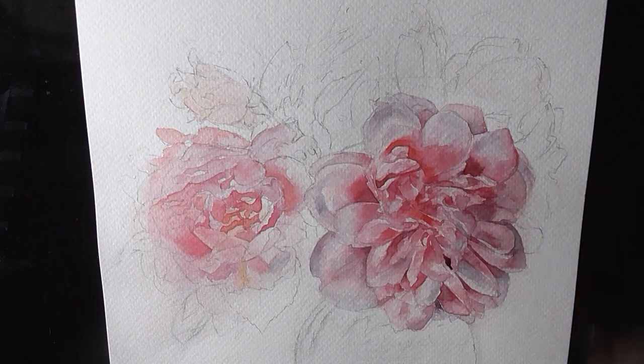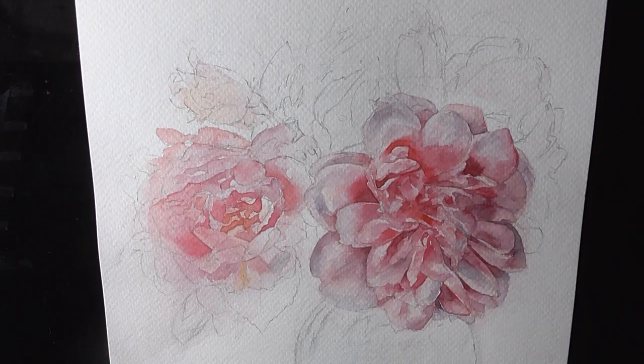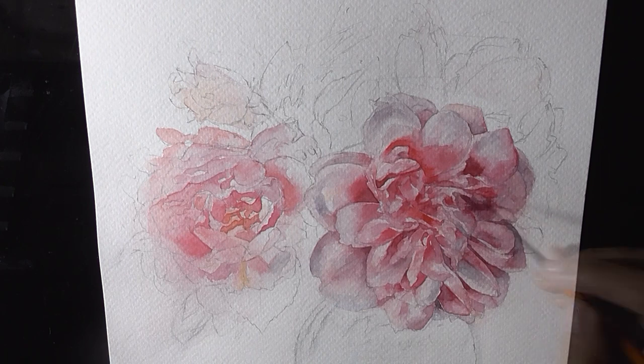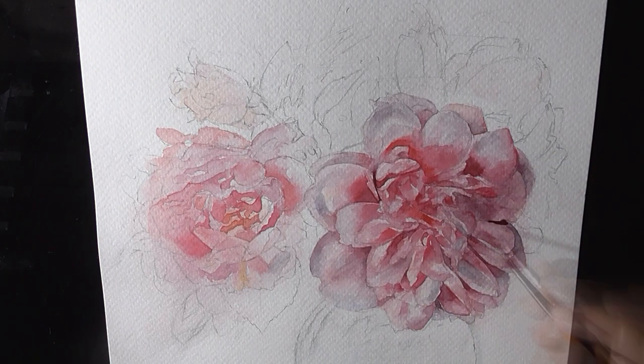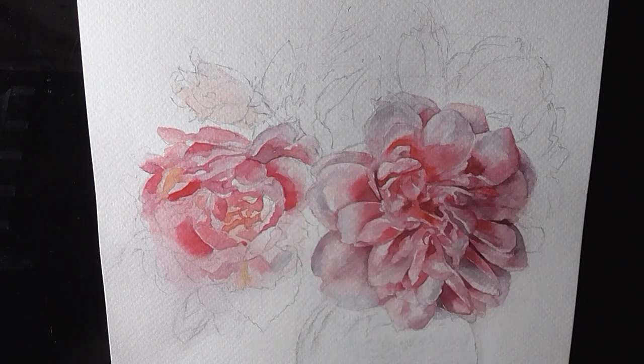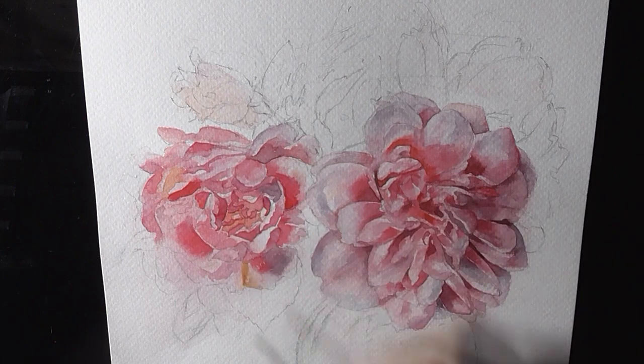Rather than using precise premixed colors, which sometimes looks chalky, you let colors blend naturally. As you are painting loose you will make many mistakes, which are good, because this lets you fix the mistakes rather than preventing them.